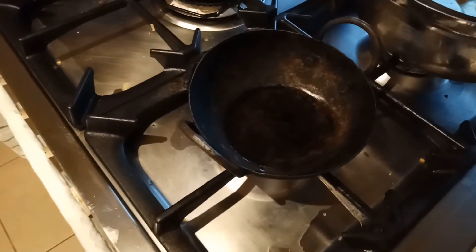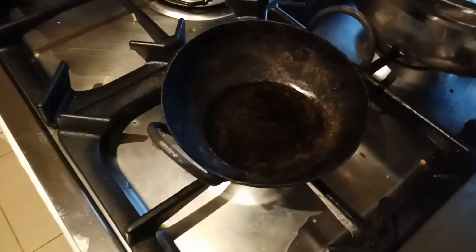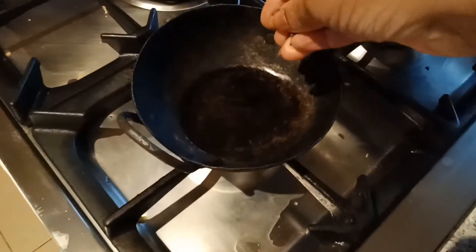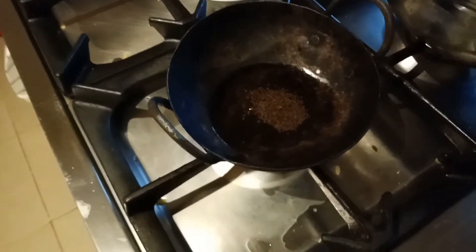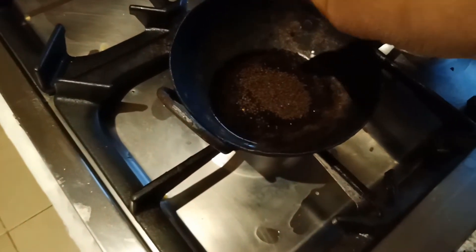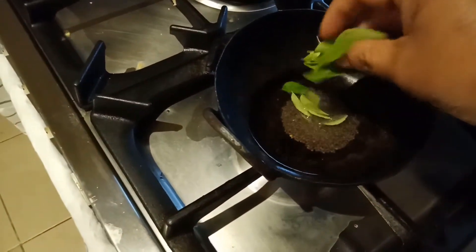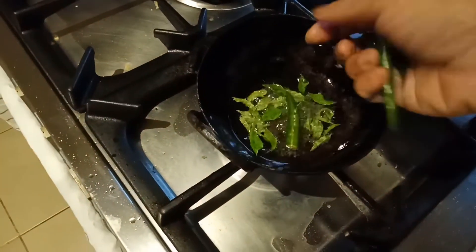For the tempering, I took a small kadai, added one tablespoon of oil into the kadai, and I'm going to add some mustard seeds. When the mustard seeds start spluttering, we have to add curry leaves and three green chilies.